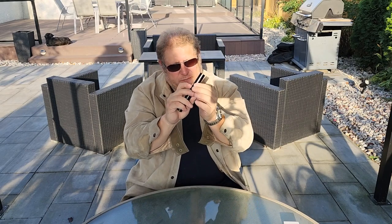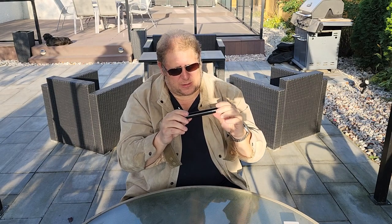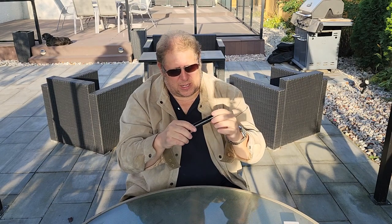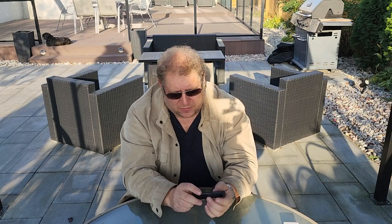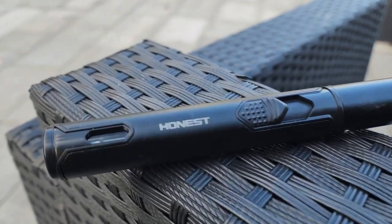They say it can get to 2850 degrees Fahrenheit, and it's got these little cooling vents to protect it from bending or melting. It was $16.98 with free delivery on Amazon.